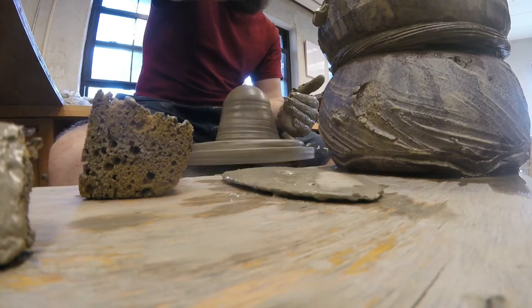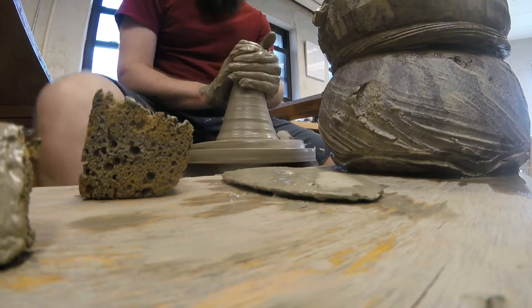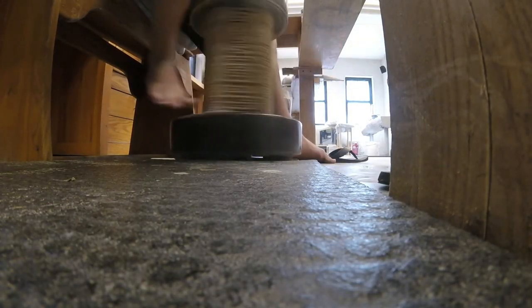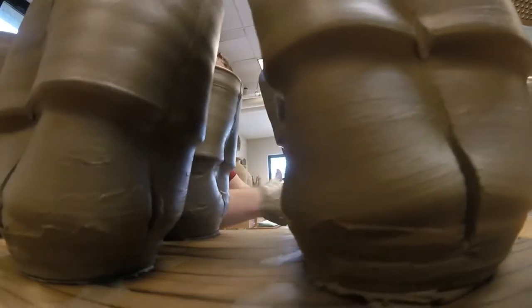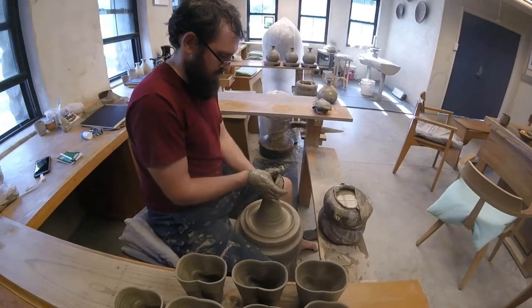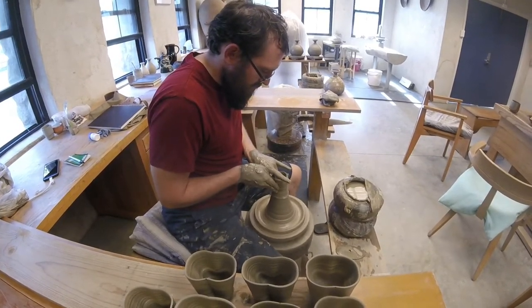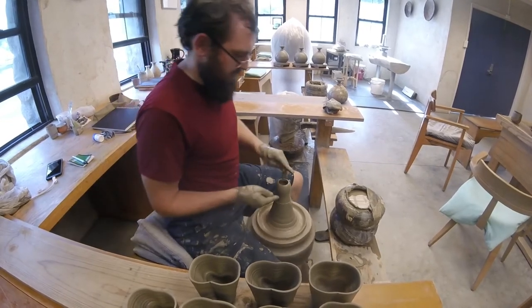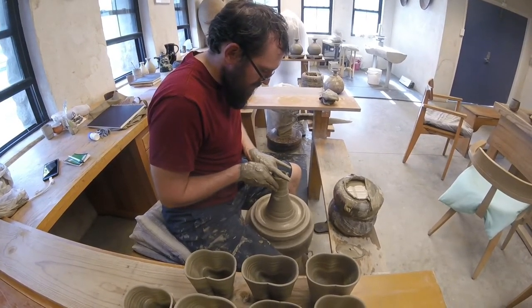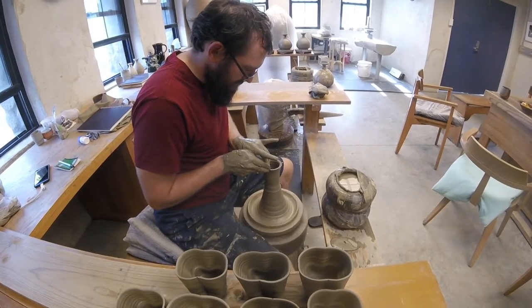There we go, that should be good enough. I've also kind of shot myself in the foot because I'm using stiffer clay — it's still workable, but... still a twist.